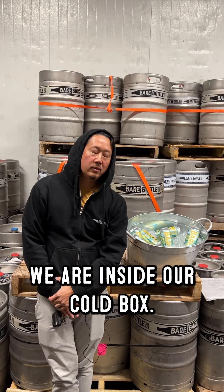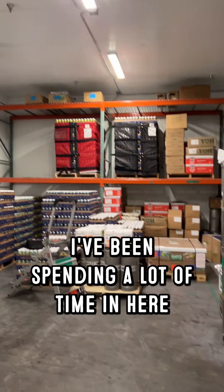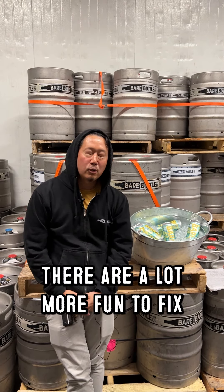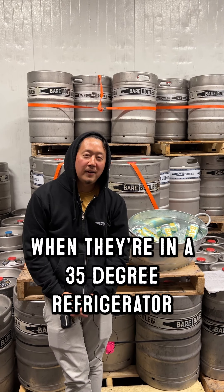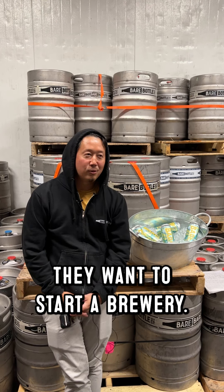Lester from Bear Bottle here. We are inside our cold box. Been spending a lot of time in here because of broken pipes that we hit with forklifts — a lot more fun to fix when they're in a 35 degree refrigerator for a couple hours. So when people say they want to start a brewery, I always tell them: this is what you're in for.